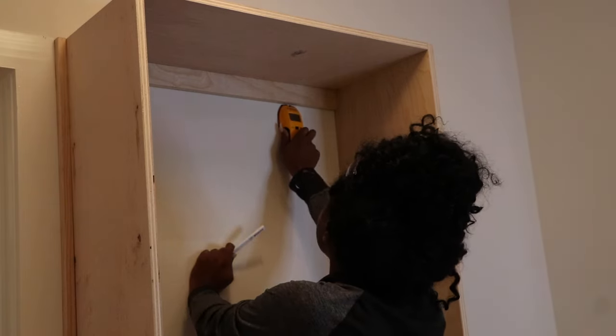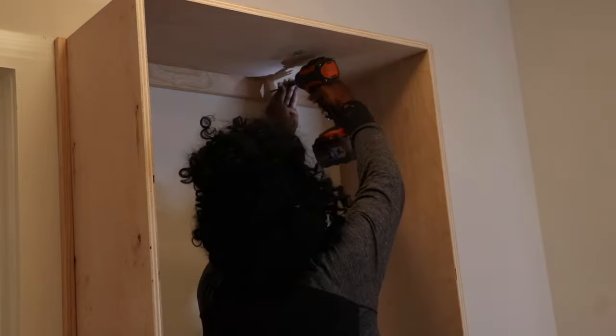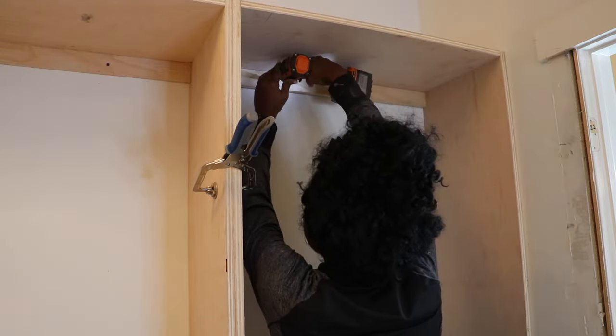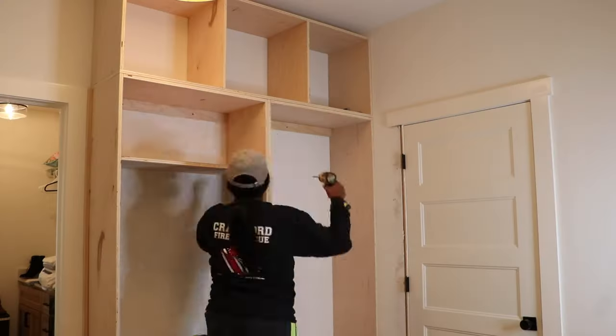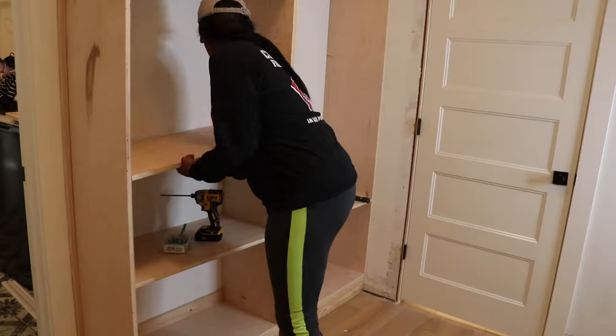If you want to start on the inside please feel free — it's your project, whatever floats your boat. Here you can see me using my stud finder to find the edge of the studs. I love the stud finder because you can use it to find each edge so you know exactly where to screw in your screws. I'm putting in a couple of screws to make sure that the built-in is nice and secure to the wall. Because I'm building alone I like to build my things in place so that I don't have to carry them in.